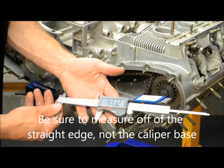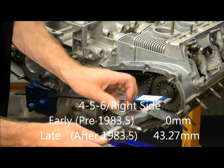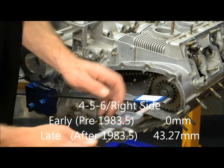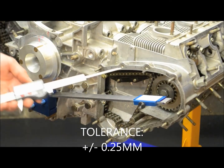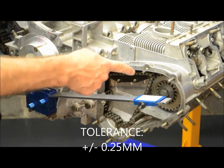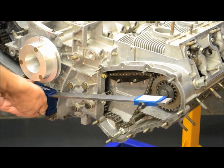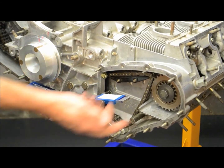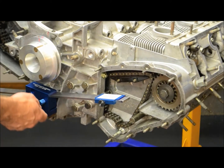Here we're coming in at 43.32. Spec is 43.27. You can take measurements from both the top and the bottom side. We're still well within spec, with spec being 0.25 hundredths of a millimeter. If you happen to need to change the shims, simply loosen up the thumb screws, slide this out of the way, break your bolt free, and add or subtract shims as needed.